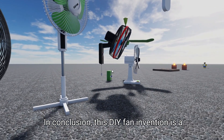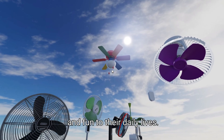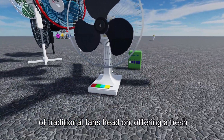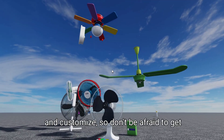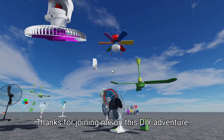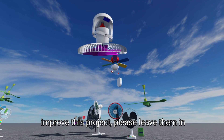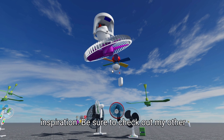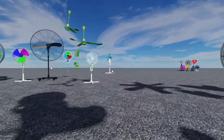In conclusion, this DIY fan invention is a game changer for anyone looking to add some comfort and fun to their daily lives. It's a unique solution that tackles the issues of traditional fans head-on, offering a fresh and innovative approach to air circulation. And the best part is that it's easy to make and customize. So don't be afraid to get creative and add your own twist to the project. Thanks for joining me on this DIY adventure. If you have any thoughts or ideas on how to improve this project, please leave them in the comments below. And if you're looking for more DIY inspiration, be sure to check out my other videos.